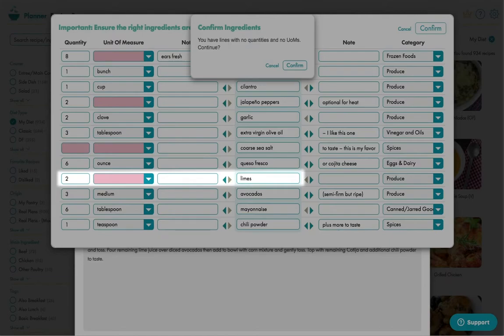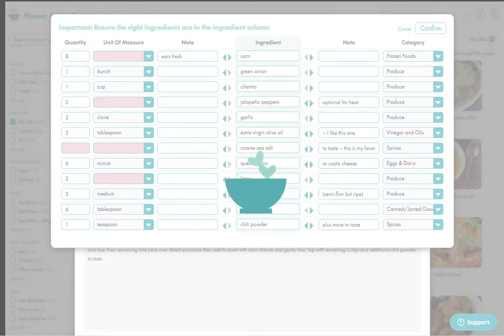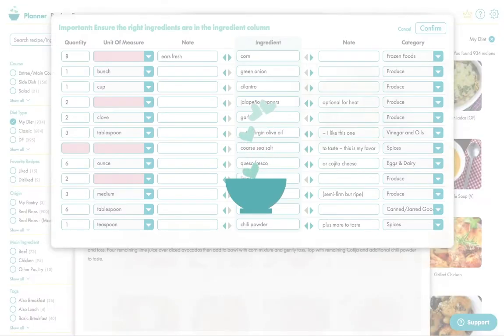See here — the limes don't have a unit of measure, or here the salt has no quantity, as the note says, add to taste. Click confirm and then the recipe will be imported into your recipe box.